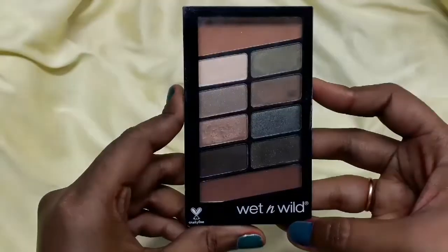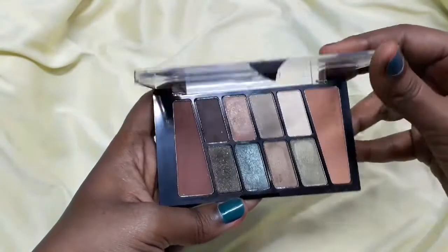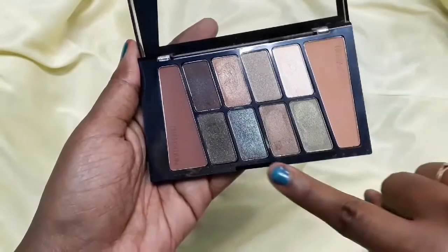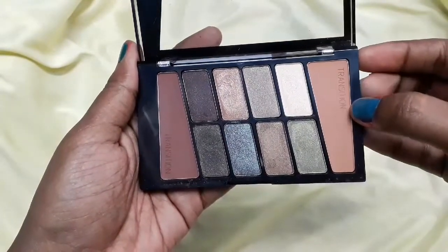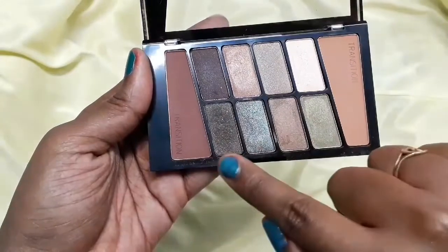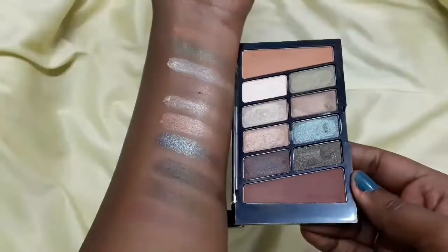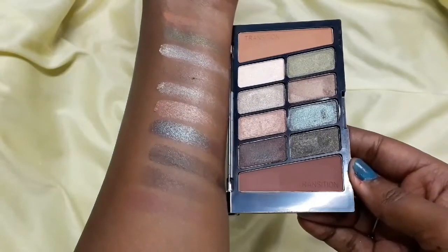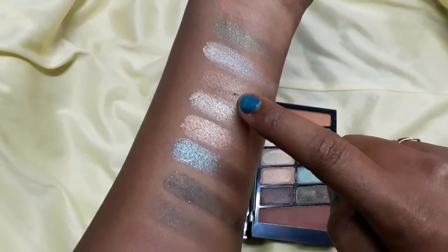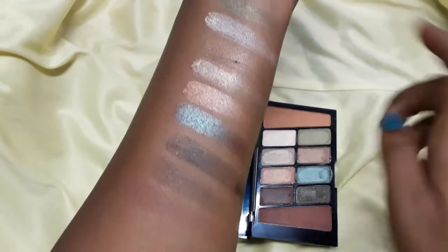Let me show you what colors you will get. Let's open the box — you will see that these shades are beautiful. You get two transition shades: one is light brown and one is dark brown, both matte shades. The other shades are glittery — a little chalky and powdery. The pigmentation is pretty good, though the transition shades are slightly light, as my dark skin tone isn't showing up fully in the swatches.